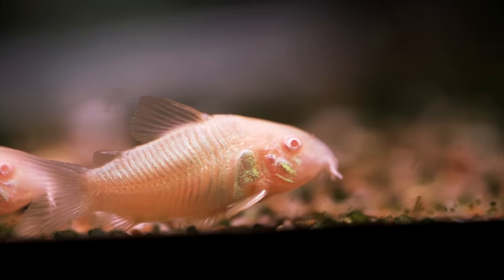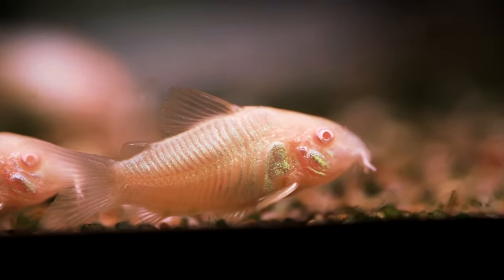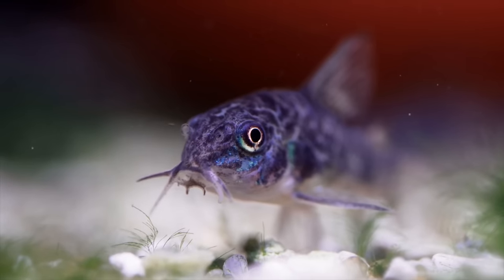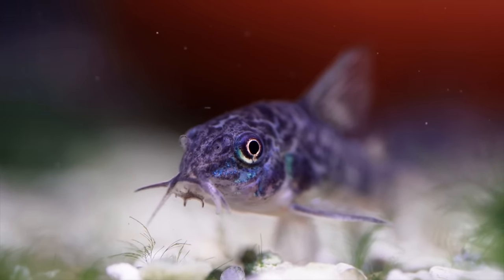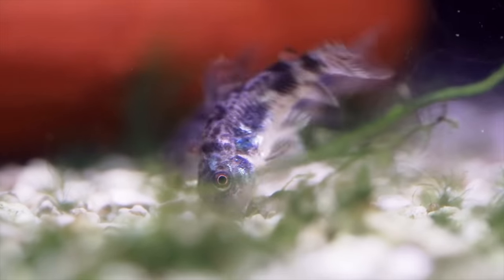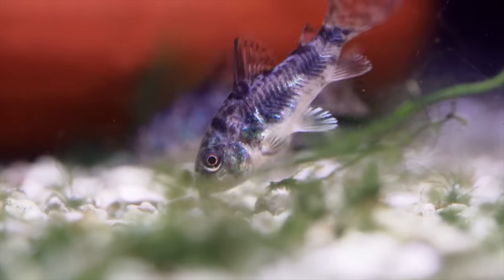Corydoras catfish. My personal favorite is actually the albino Corydoras, just because they have that really unique iridescent pink color with the armored scales. I love how they like to wink at you every once in a while, and you'll always find them shuffling around the ground looking for food, using their barbels to smell it out.